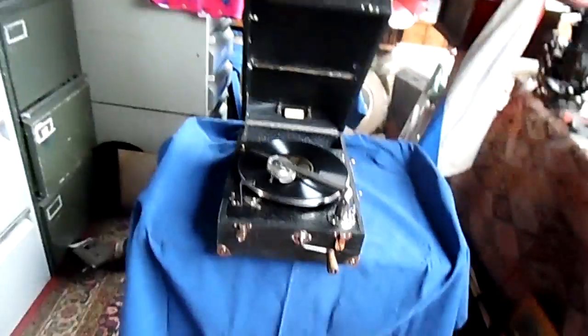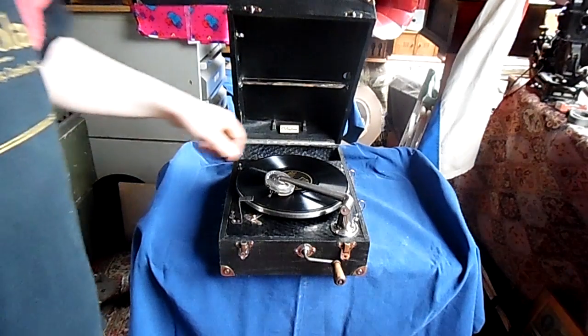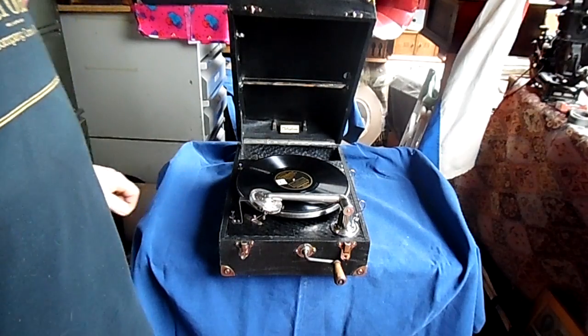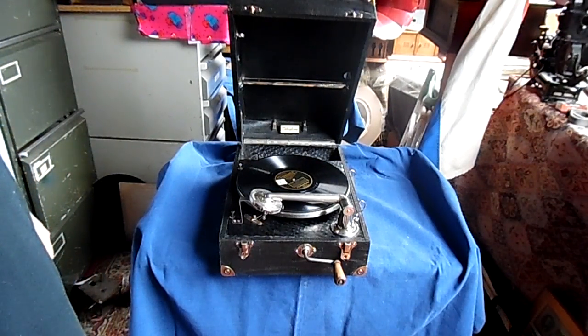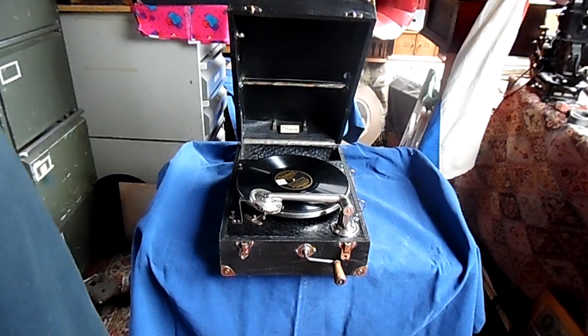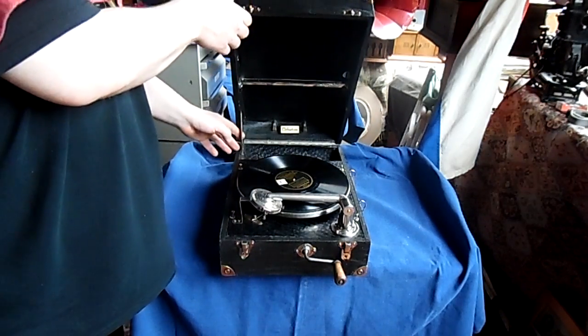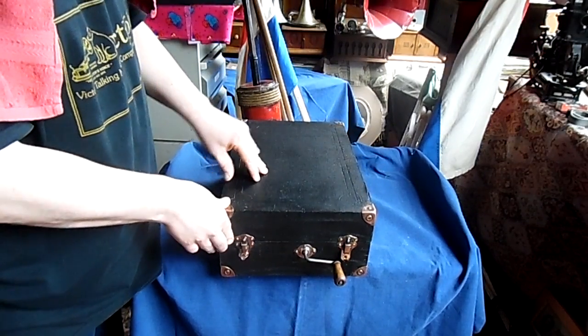It's a pretty nice system and it works pretty well. It's one of the few innovative portables that has changes that actually improve the very sound of the machine — it sounds very much better than most of the portables of the late 1920s.